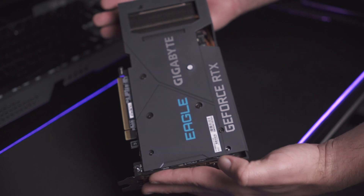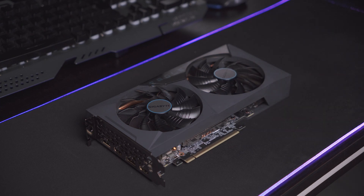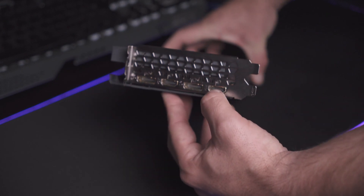So I got the two-fan edition — it also comes in a three-fan edition which helps with cooling of the GPU. Now let's look at the display ports: it comes with two DisplayPorts as well as two HDMI ports.